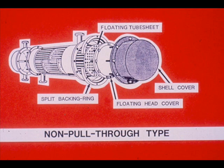The exchanger we will dismantle is the non-pull-through type with a split backing ring. It is the hardest type to dismantle. If you can dismantle this type, you should not have any problems dismantling the pull-through type.